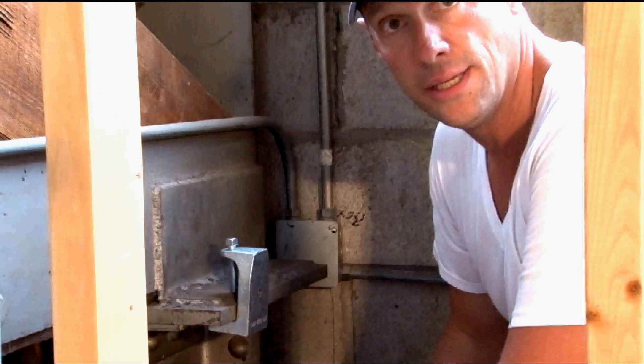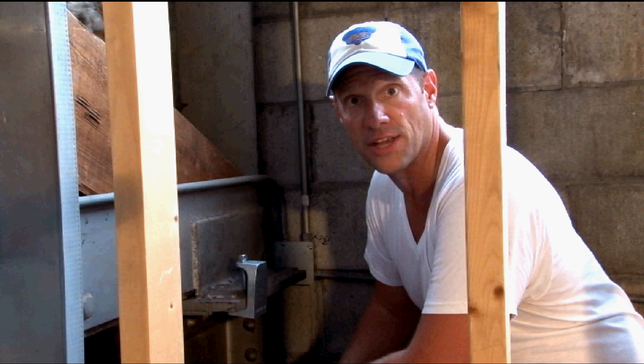They come in quarter twenty, three eight sixteen, and half inch threaded provisions for threaded rod and fasteners. For these and other great products, visit us online at garvinindustries.com.